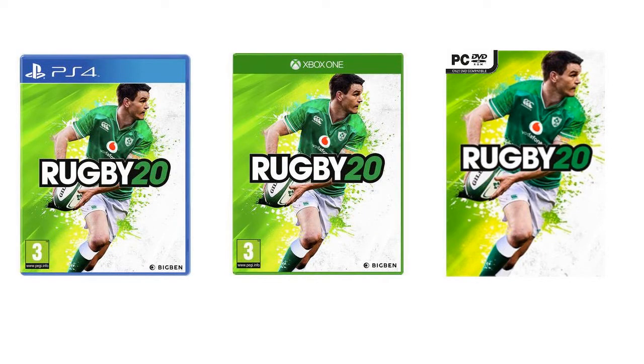First up, we know what the cover art is going to be for the game. It's going to feature Jonathan Sexton on the front cover with a faded green paint sort of background look, along with the official Rugby 20 logo. As you can see right now, this is the game cover, and I'd imagine it'll probably have the licensing at the bottom showing off what they have in the game.